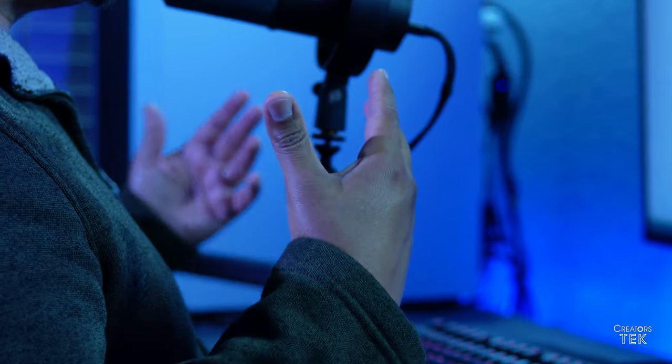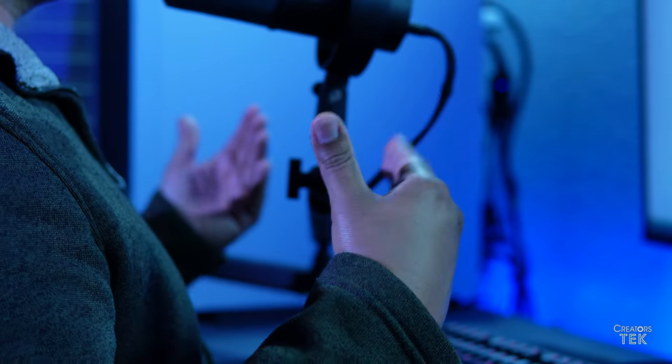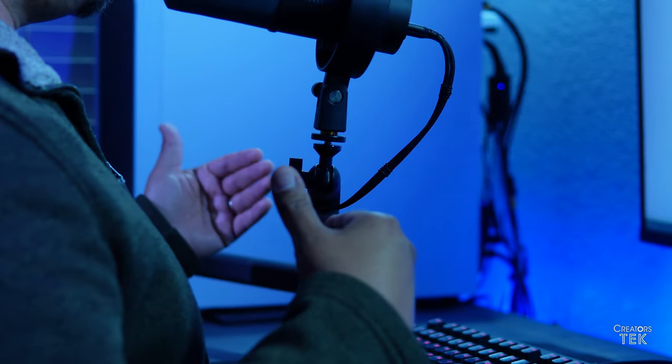Boom arms are often overlooked when thinking about microphone quality because they're not directly a microphone or an electronic component. However, they are key in helping you reach the ability to have your microphone within closer proximity to your face.